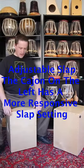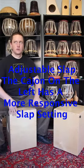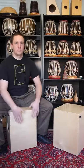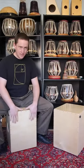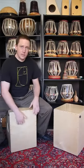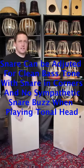You can also adjust the slap. On this cajon, I've got it so that there's a very sensitive slap out in the very corner. The nice thing about having the snares in the corners is that you can have relatively clean bass tone, sensitive snare, and then with the tonal head, you don't hear any sympathetic snare at all.